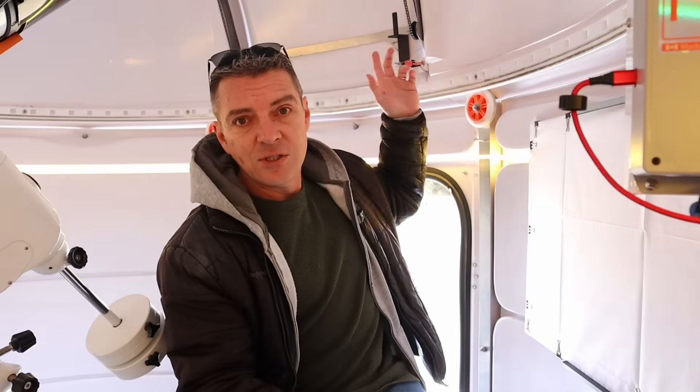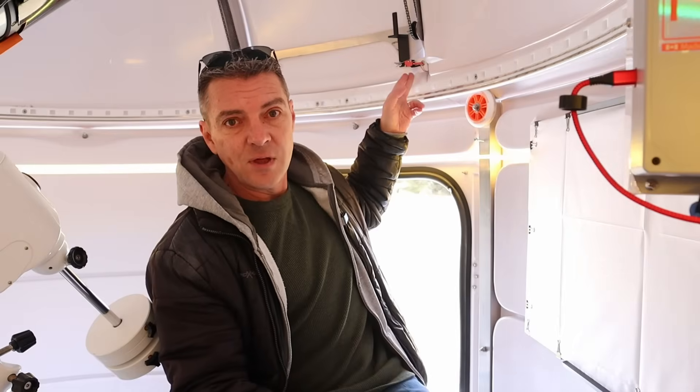This is the second time this has happened — I'm on my third controller now for the observatory shutter. The first time it failed, when I posted the security camera footage, I suspected it was one of these limit switches that detect when the shutter is open and closed. This one is for the closed position and there's one up top for the open position.